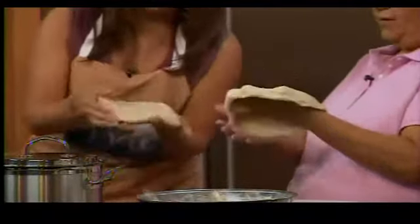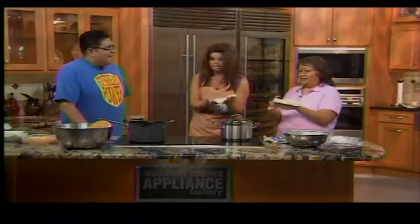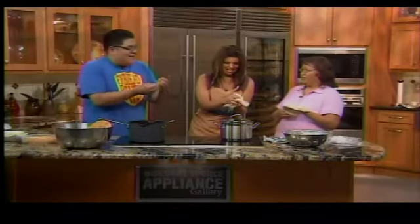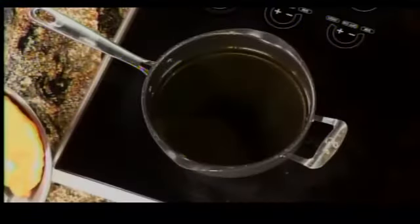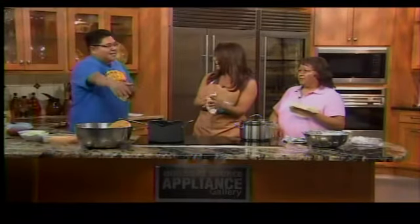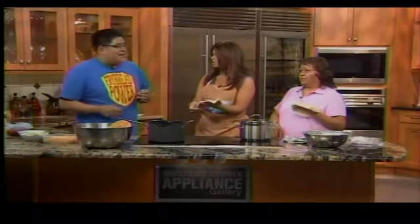The host's dough looks greasier than Glenda's due to too much oil. At the Gathering, they have an oil pan probably the size of the whole cooking area, full of vegetable oil. Glenda can stretch many pieces per minute while it takes the host ten minutes to do one.